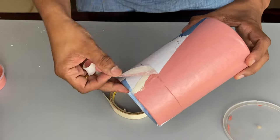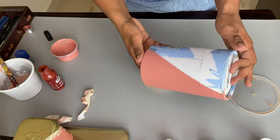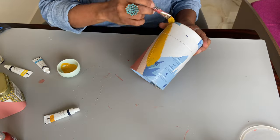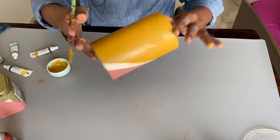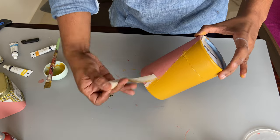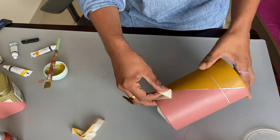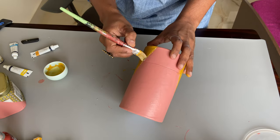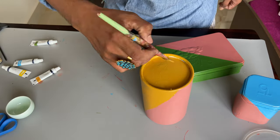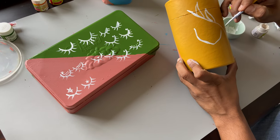I removed the masking tape to reveal a sharp, clean line — it's already looking so good! The second step is to put the masking tape again to protect the pink and start painting the second color. I chose mustard yellow because it's honestly one of my favorites. The lines came out really clean. I did two quick coats on the top of the lid as well and we're done with the base.